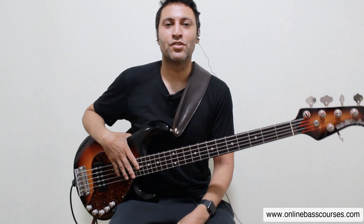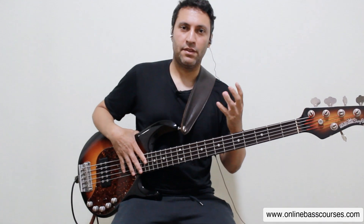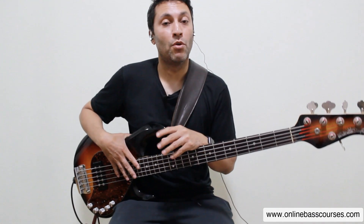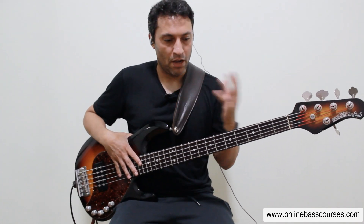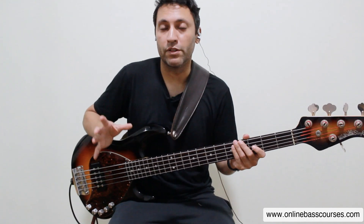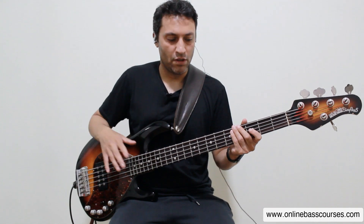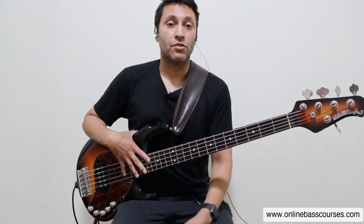Hi there, Dan from OnlineBassCourses.com. Hope you're doing really well. Apologies for the terrible lighting and the relatively bad sound. I'm in a completely empty room — just moved to Singapore. My wife's got a job here, so we moved from London to Singapore. I've got a mobile rig that I'm going to do a video on because it's working really well for remote sessions. But at the moment, none of my studio's here, nothing's here.